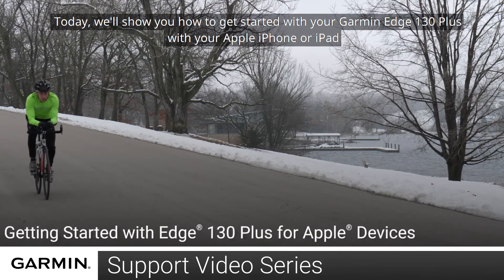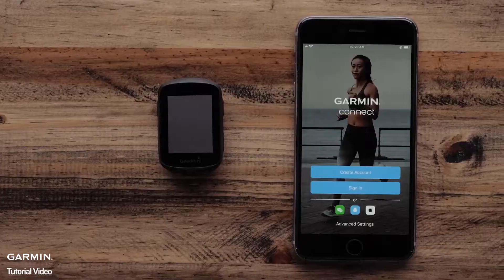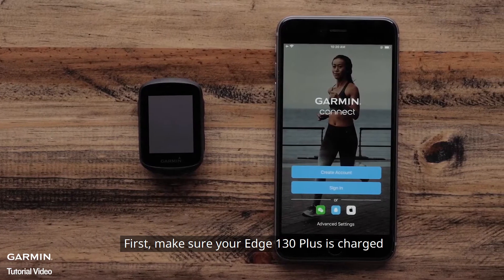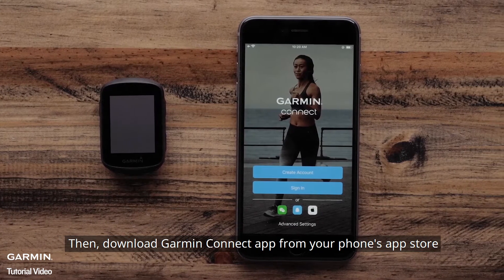Today, we will show you how to get started with your Garmin Edge 130 Plus on your Apple iPhone or iPad. First, make sure your Garmin Edge 130 Plus is charged. Then download the Garmin Connect app from your phone's App Store.